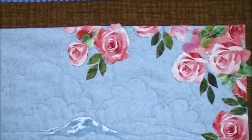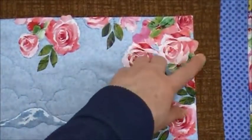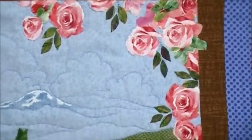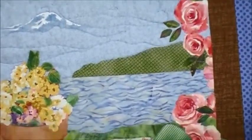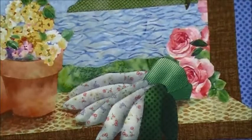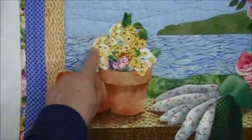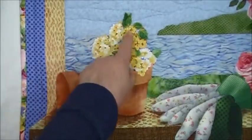I continued stitching, going into the centers of the roses and kind of outlining the edges, until I had stitched down all of my roses. Still using free motion and my clear thread, I stitched around the flowers in my pot.